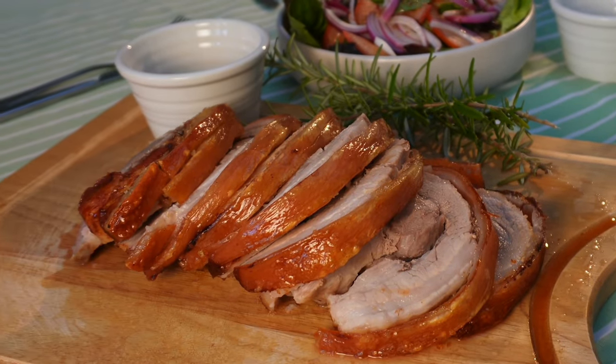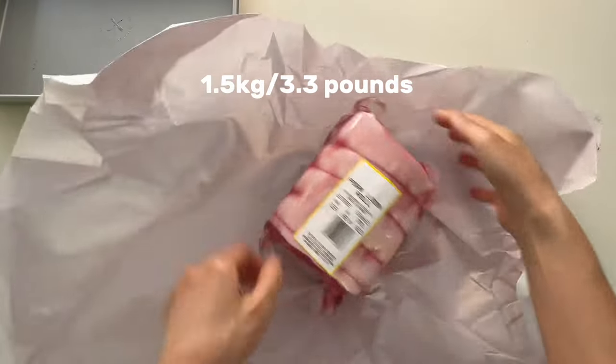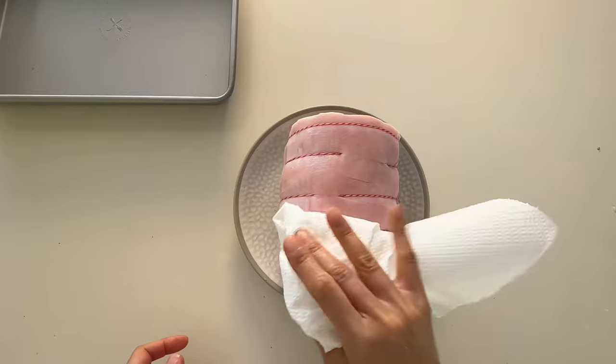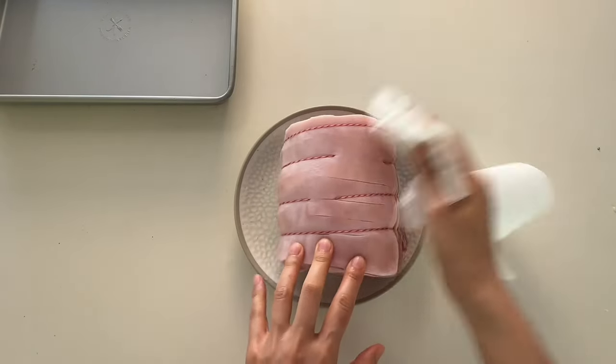I have rolled pork loin, but pork belly, leg, or shoulder with skin will work as well. 1.5 kilograms feeds four to five people. The key to achieving that crunchy crackling lies in how well we dry the skin.